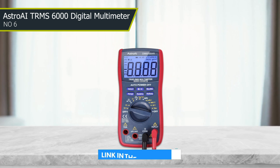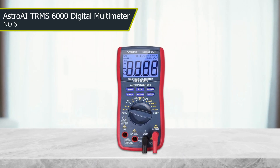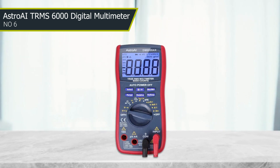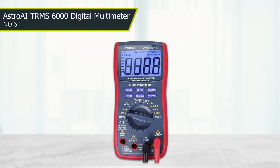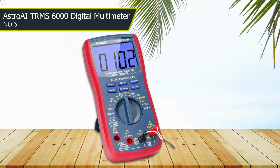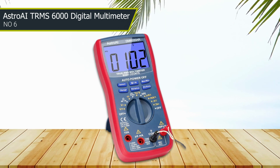With its true RMS technology, the TRMS 6000 provides accurate and reliable readings for voltage, current, resistance, and more. One of its standout features is the large backlit LCD display, which makes it easy to read even in low light conditions. The tool is also designed to be durable and long-lasting, with a protective rubber sleeve and a sturdy case that can withstand bumps and drops.